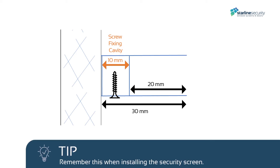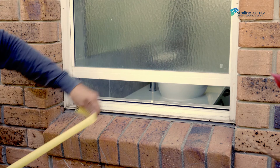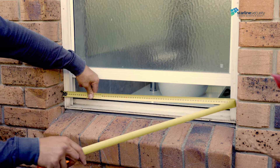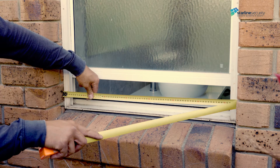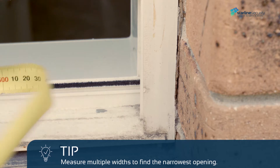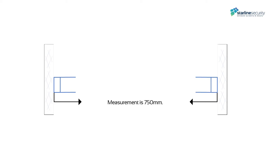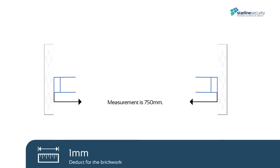Remember this when installing the security screen. To measure the screen width, place the measuring tape at one side of the window frame and measure across to the other side. This window's overall size is 750 millimeters. For this particular window we only need to deduct one millimeter to compensate for the brickwork.